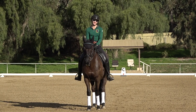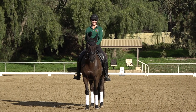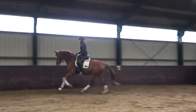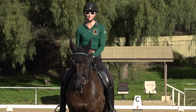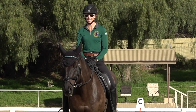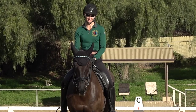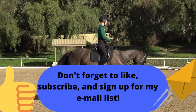Hi everyone, thanks for watching. Today I'm giving you three exercises that you can use to help with your canter transition. The trot-canter transition is something a lot of riders and horses struggle with because you're going from a two-beat gait into a three-beat gait, and a lot has to happen as far as the horse being organized and the rider staying organized. Fargo is our demo horse today.